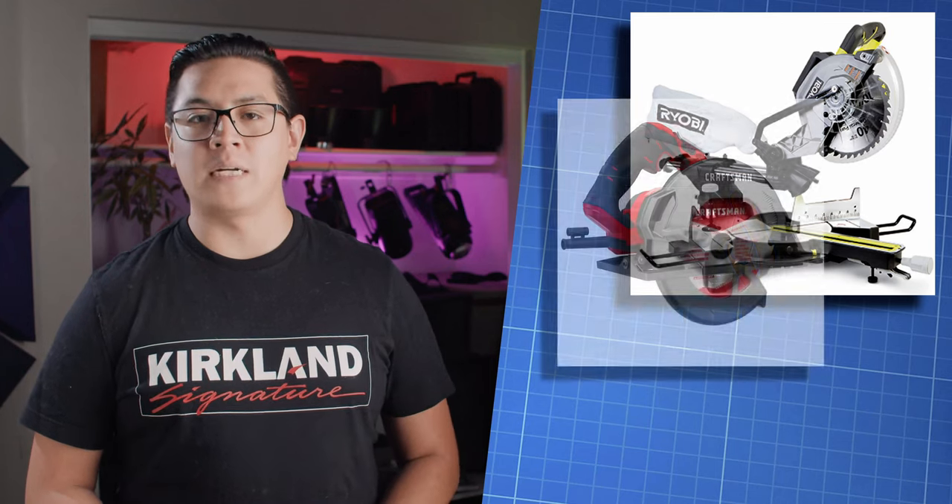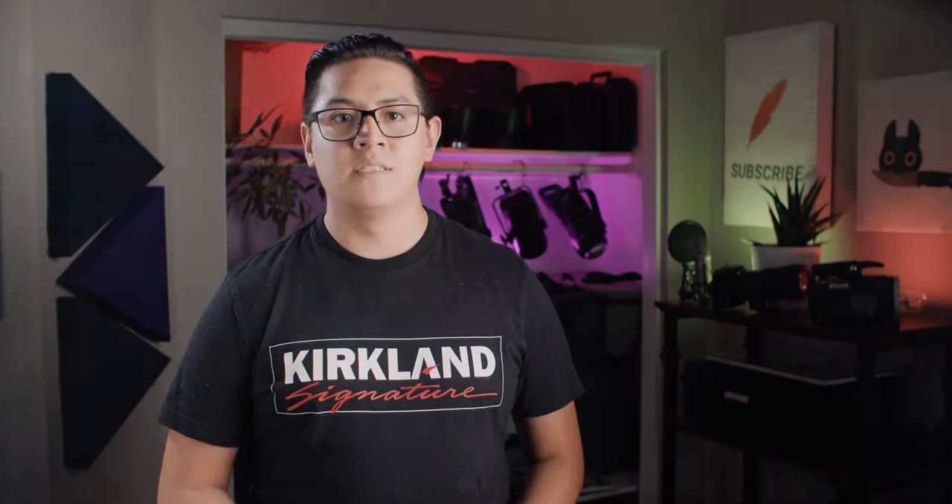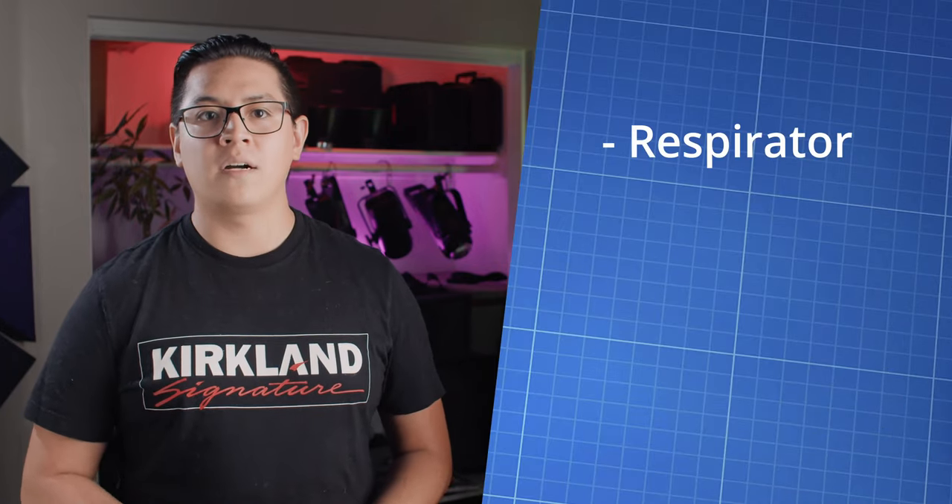Let's get to building. The construction is pretty simple, but be sure to keep these things in mind before you start. First, different tools equal different qualities — a miter saw is ideal for this, but can be done with other types of saws, although you may need to sand afterwards for more even cuts and joints. Second, we'll be working with fiberglass insulation and power tools, so using appropriate protection is vitally important. Be sure to use a respirator, gloves, and goggles while working on this project.